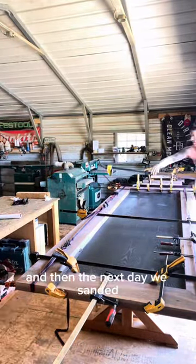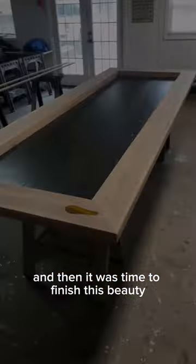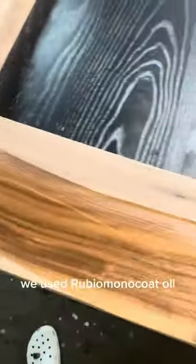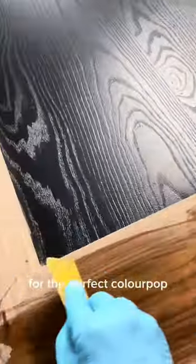We let it sit overnight, and then the next day we sanded everything down to 120 grit. Then it was time to finish this beauty. We used Rubio Monocoat Oil Plus 2C in Pure for the perfect color pop.